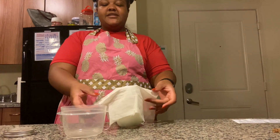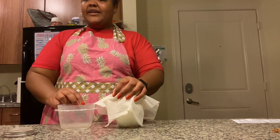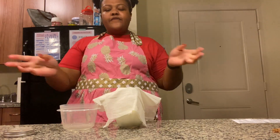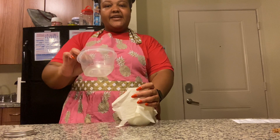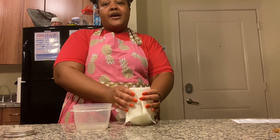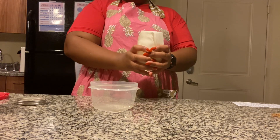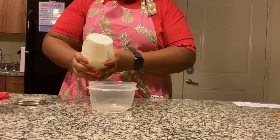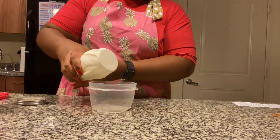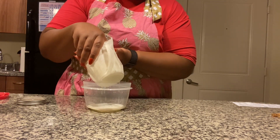Now it's time to separate. This is when your cheesecloth comes in handy — or if you have a metal strainer, a plastic bag with holes, a coffee filter, or a paper towel. Your second container will also come in handy here. I want to put my buttermilk in mine, so I'll hold my cheesecloth over my jar really tight to make sure I don't spill any, and pour my buttermilk into the second container. This might take a little while.